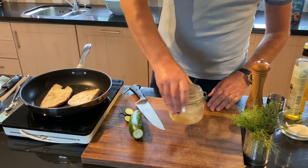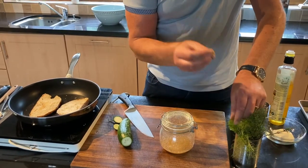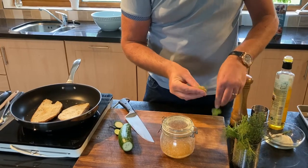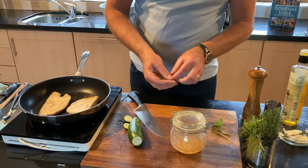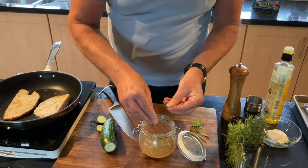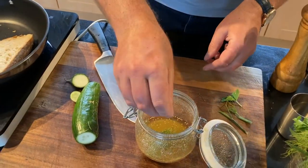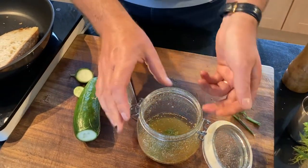As that continues to dissolve, I'm going to take a bit of fresh dill. Dill and cucumber is just amazing — you get that nice aniseedy sort of flavor. So some fresh picked dill, and we'll just rip it slightly, open it up. We can either chop this or just rip it and drop it in, and that's all I intend to do with that.